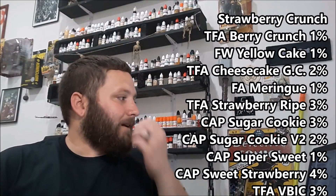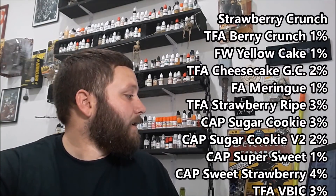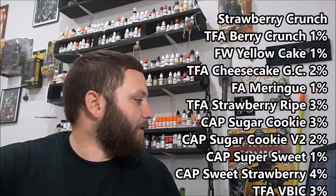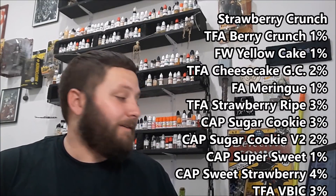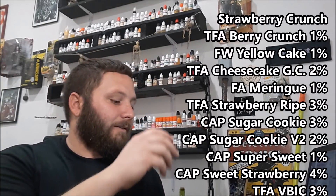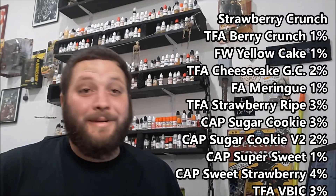His first recipe I wanted to review is called Strawberry Crunch — it's a Tailored House remix. I've never had the original because I was never that into commercial juices, but here's his version. The recipe is: 1% Berry Crunch Cereal TPA, 1% Flavorless Yellow Cake, 2% TFA Cheesecake Ground Crust, 1% Flavor Meringue, 3% TFA Strawberry Ripe, 3% Capella Sugar Cookie, 2% Capella Sugar Cookie V2, 1% Capella Super Sweet, 4% Capella Sweet Strawberry, and 3% Vanilla Bean Ice Cream TFA.